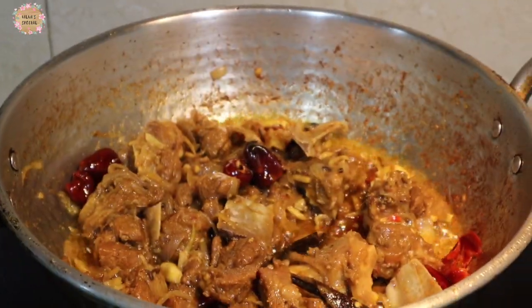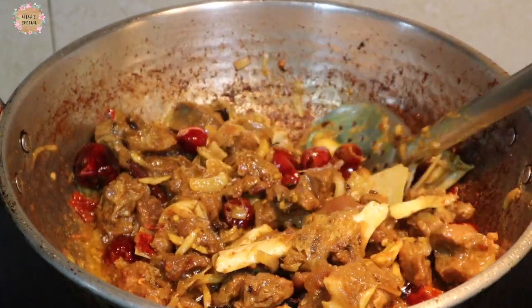After 10 minutes, the water is soft. After 10 minutes, the water is soft and the water is soft.